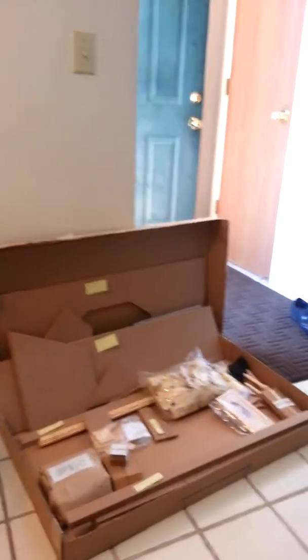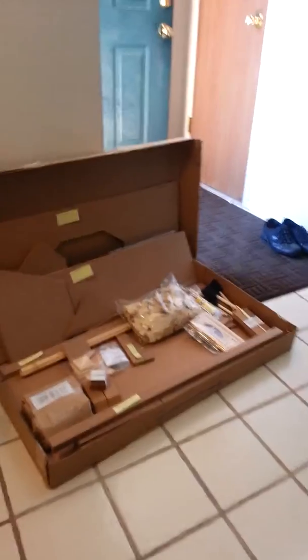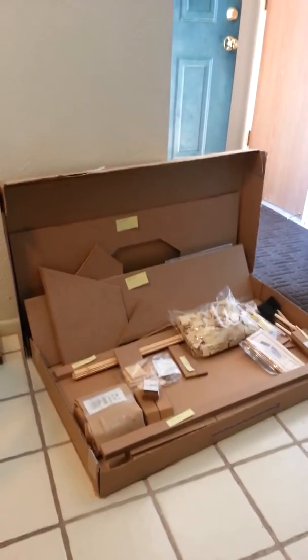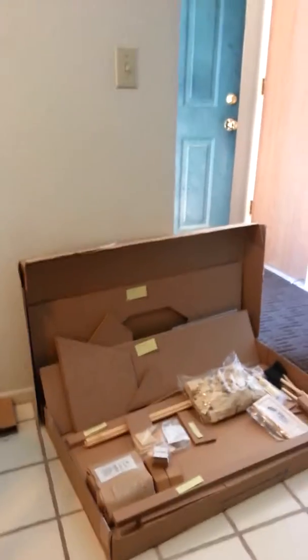Hi! I am making my very first dollhouse and I wanted to share with people who might be needing a little help getting started — what I'm doing — and maybe you guys can learn along with me or learn from me and my mistakes.